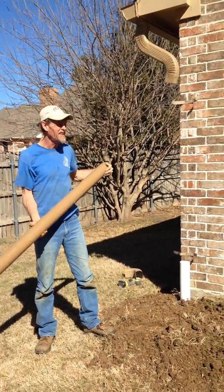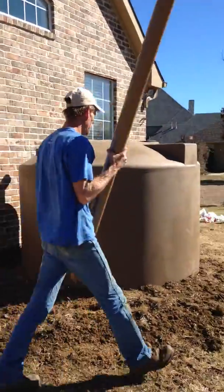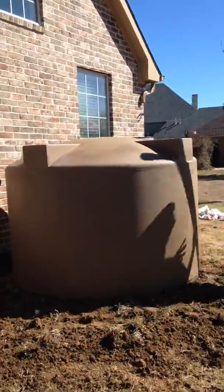See the tank we got installed? I'll do the other one on the other side. I'll put the other pipe on this downspout over here.